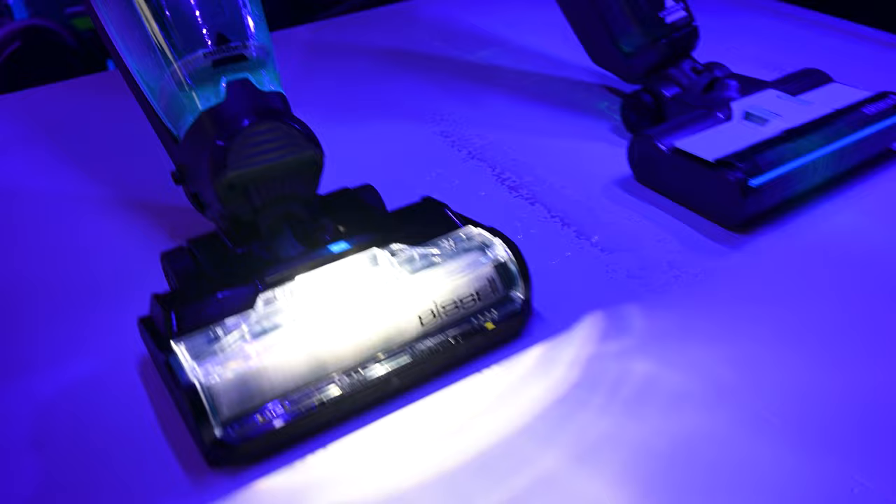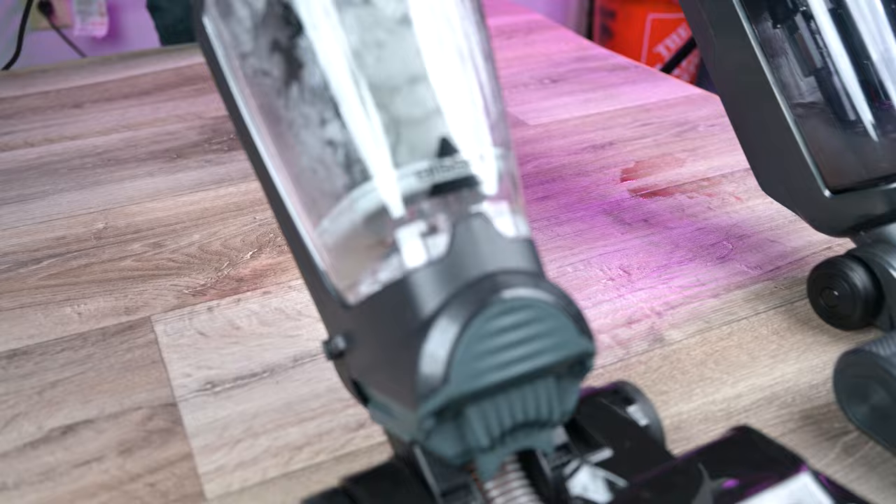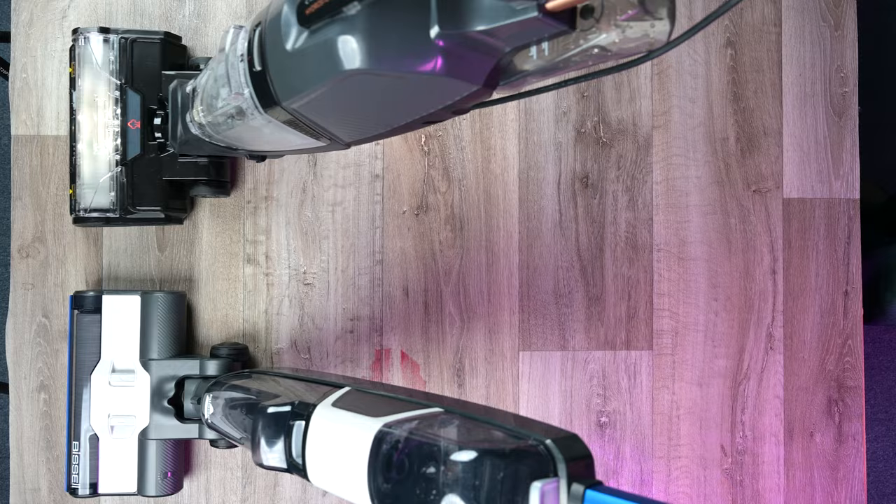For dried-on stain tests, we used glow-in-the-dark stains and grape juice stains dried over 24 hours. While both models did well, the HydroSteam did outperform the HF3 here, as expected. Its use of steam makes it better at cleaning dried-on stains, and the extra heat gives it more sanitizing power.